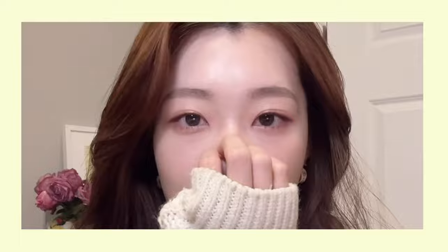This is the final look, and now we have elegant, soft, everyday brows. Thanks so much for watching, and please don't forget to like and subscribe for more.